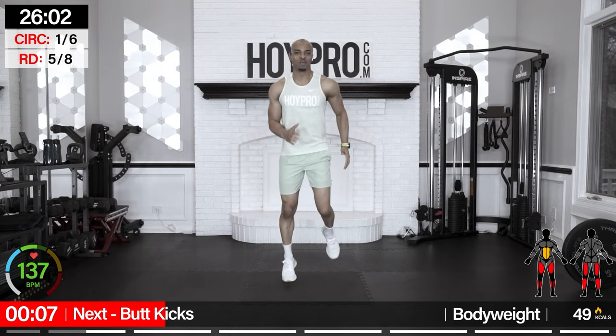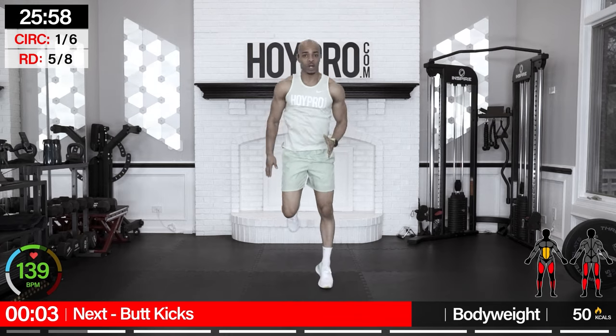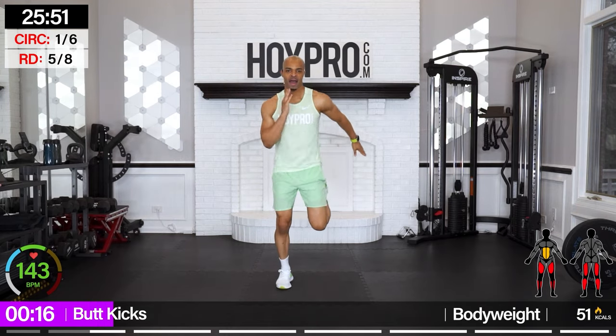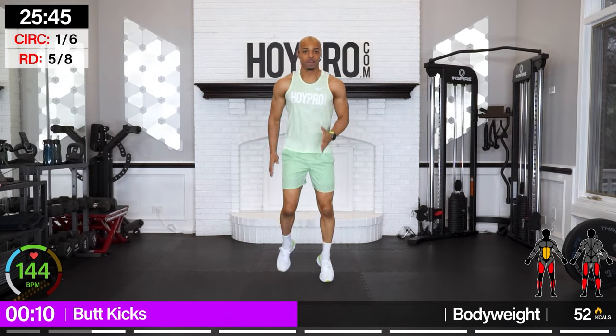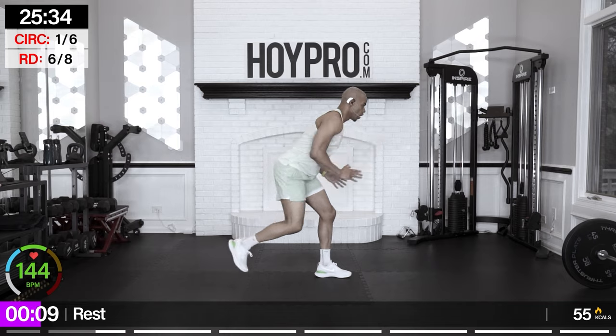Butt kicks — go back to those butt kick hops if you want to take the intensity off a little bit. Knee straight down, hips towards those glutes. Breathe it out. We're going to get some sweat today. We are marching forward. Push and push and push some more. Don't you love it? Just 20 seconds, you got it.